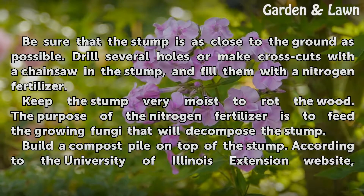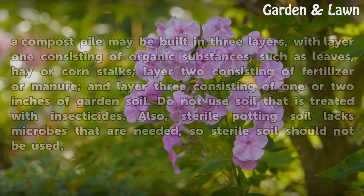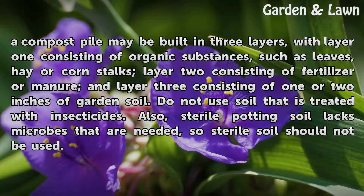Build a Compost Pile on Top of the Stump. According to the University of Illinois Extension website, a compost pile may be built in three layers: layer 1 consisting of organic substances such as leaves, hay, or corn stalks; layer 2 consisting of fertilizer or manure; and layer 3 consisting of 1 or 2 inches of garden soil. Do not use soil treated with insecticides. Also, sterile potting soil lacks microbes that are needed, so sterile soil should not be used.